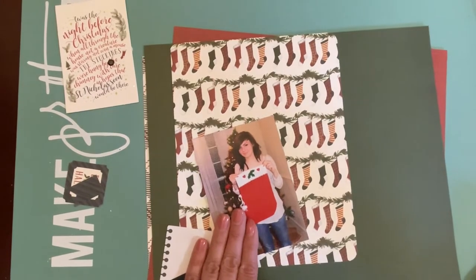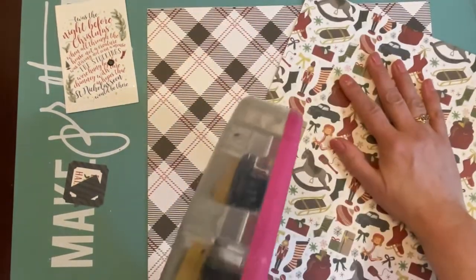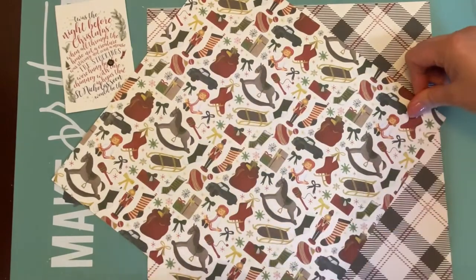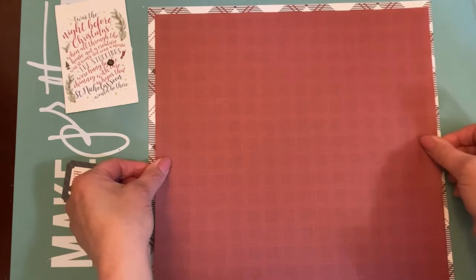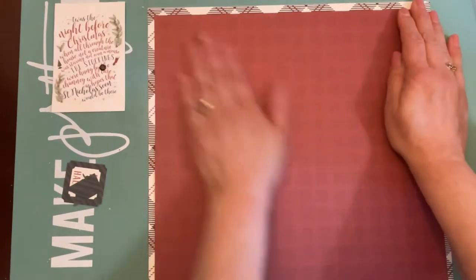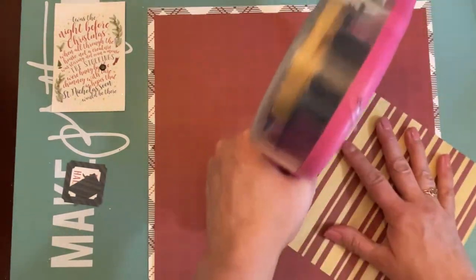So let's get started. I have pre-cut down some of my patterned papers and I'm gonna glue them down. I chose the black plaid and the red tone-on-tone plaid to form the base of my layout. I'm just lining it up here, eyeballing it and trying to get it as even as possible. I cut down the stocking printed paper down to about six by eight.